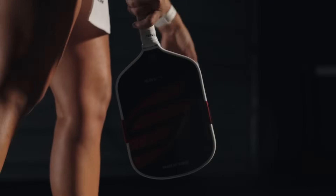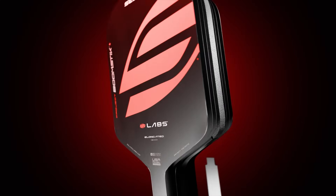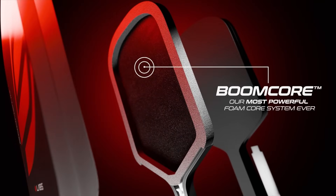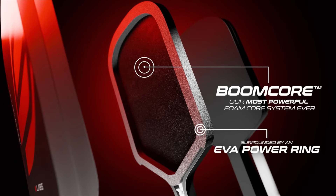What gives the Boomstick its explosive power and relentless durability? At its center lies the Boomcore, a pure foam core surrounded by an EVA power ring, fused together for our most powerful core system ever. The Boomcore has a massive sweet spot and solid feel while delivering power your opponents won't see coming.